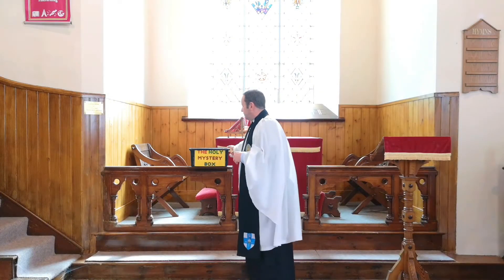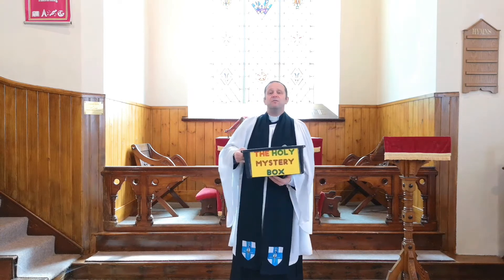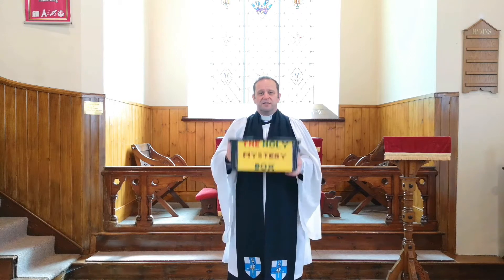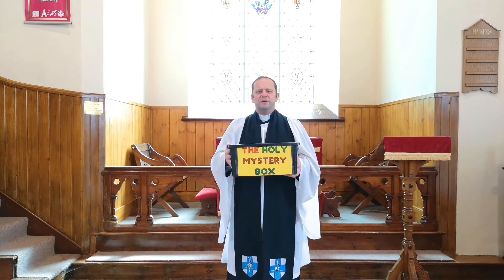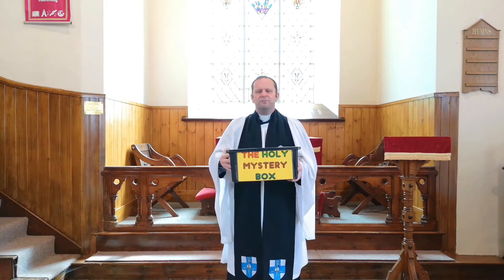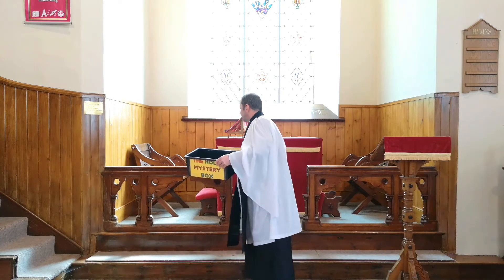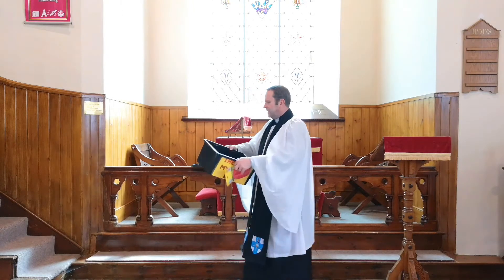I hope each week that you wait with anticipation to see what is inside the Holy Mystery Box. It doesn't sound as though there's anything inside the Holy Mystery Box. I wonder, have I forgotten this week to put something inside it? No, I think there's something there. So let's take the lid off the Holy Mystery Box and see what is inside.